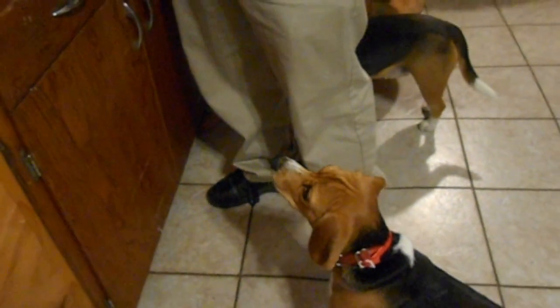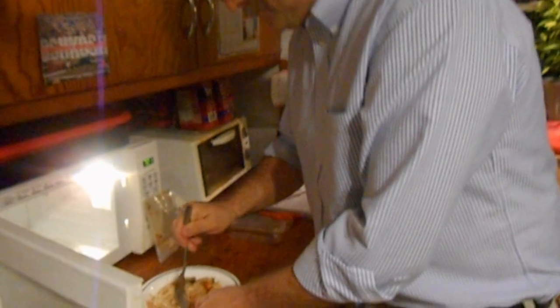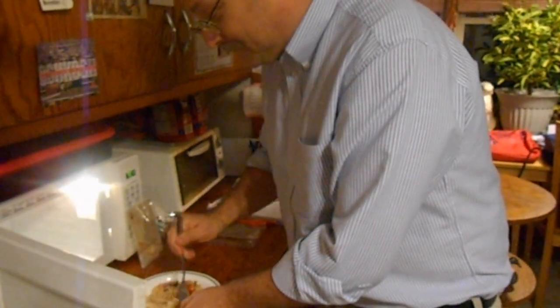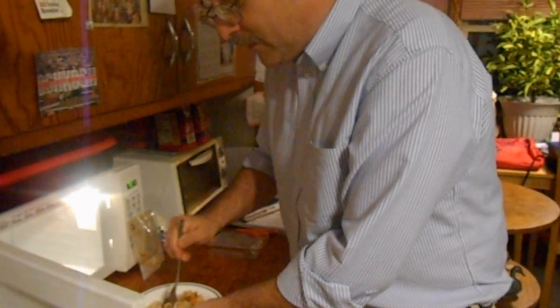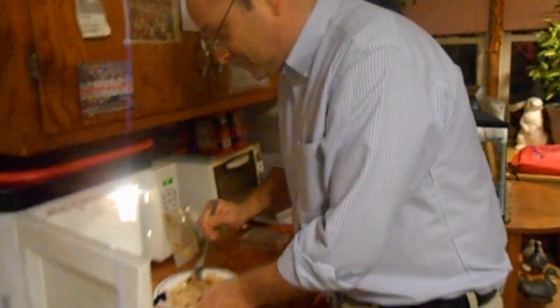I see someone here has decided this looks better than the box. Let us see how our guests like it. Thumbs up. And only for a dollar. Mmm, it's so good. Mmm.